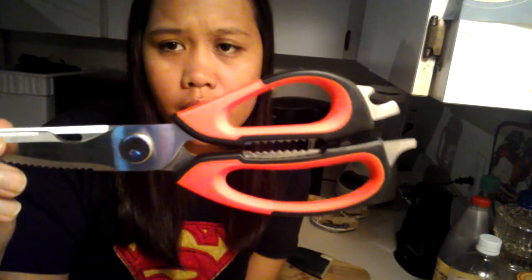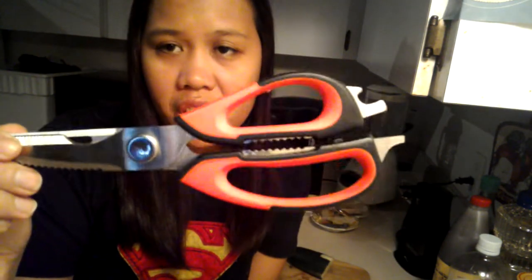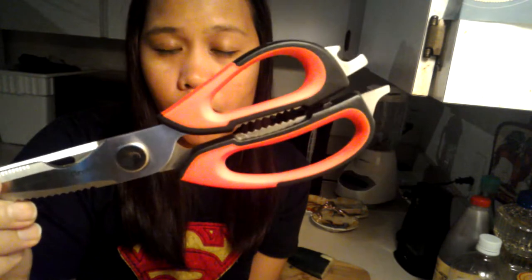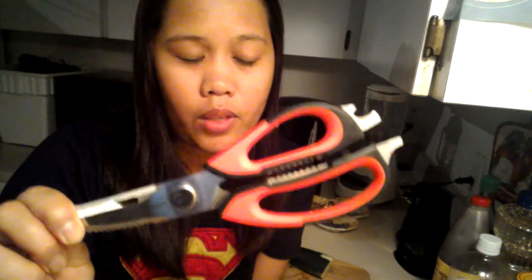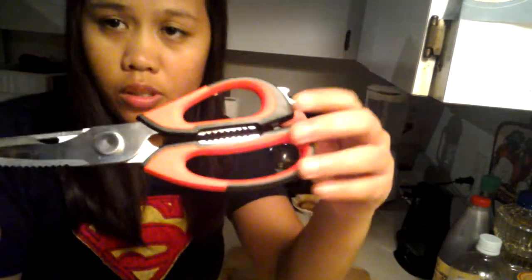You can cut meat, pork or chicken, and also vegetables, herbs, or maybe fruits. This is really sharp, so you can cut almost everything using this one. To show you some examples with vegetables, I have some things here.